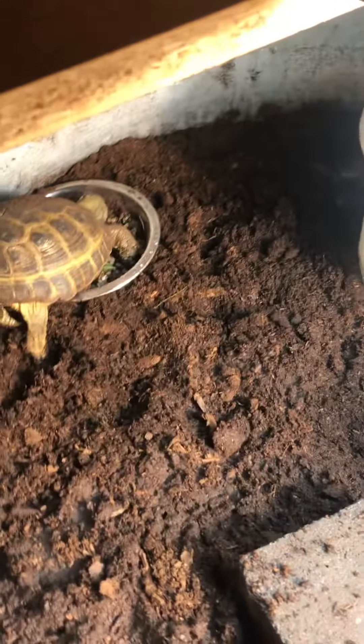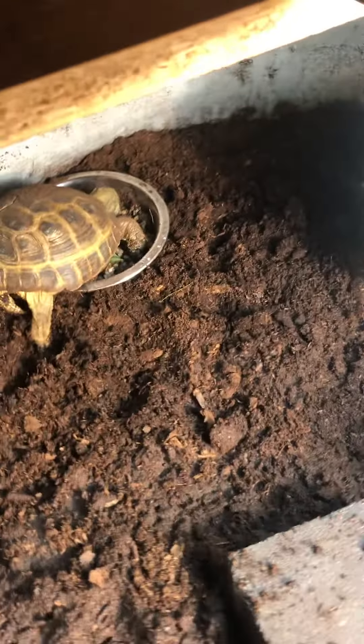This is Mortis and Myrtle's new little home. Myrtle is hiding underneath a nice beautiful piece of granite. Mortis is chowing down. Nice piece of aloe.